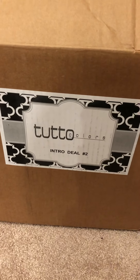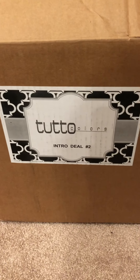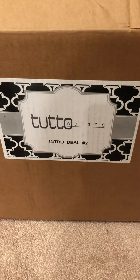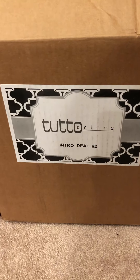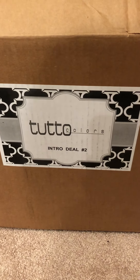Hey everyone, so I figured you've liked my other unboxing videos on professional products. Recently I've been working with another color line called Tuto, and this is one of their intro deals that you can get from their website or Coastline Education.